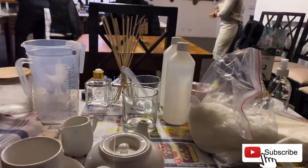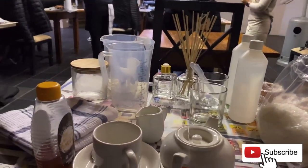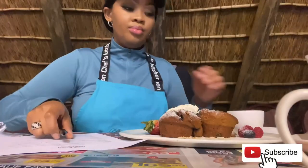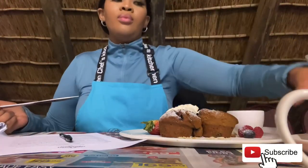The class was hosted by a company called SA Candle Supply, and I will list their website down below in the description box for those who are interested.